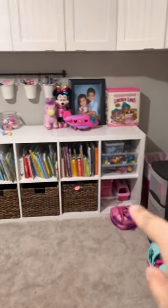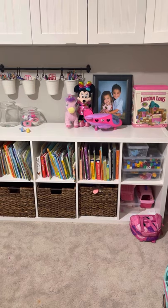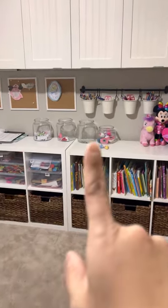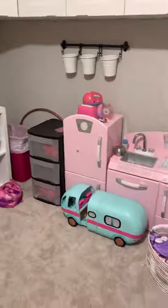These containers are from the Container Store. I did a video on that, so go ahead and check out my last video prior to this to show you guys what containers actually fit in these Kallax units. We've got these Ikea containers for their colors and scraps.